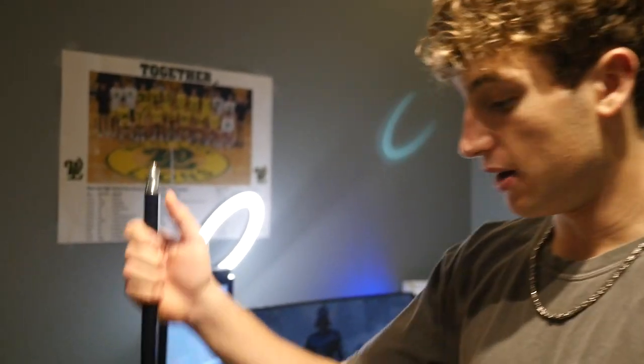I think the boom arm is awesome and really neat. I also got some LED light strips on the back of my desk just to illuminate it and give it a nice glow. Also, if you guys don't want to use this for streaming and want to use it for videos or TikToks, the ring light also comes with an adjustable tripod stand which can go up and down and is super tall, adjustable to any height.